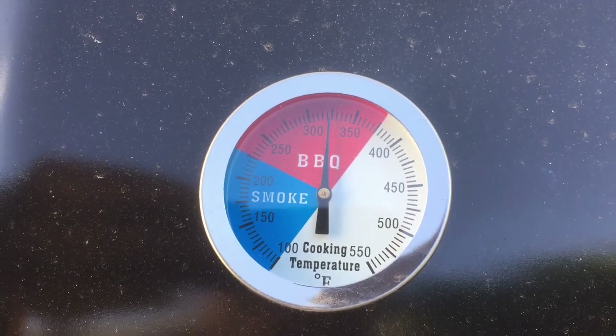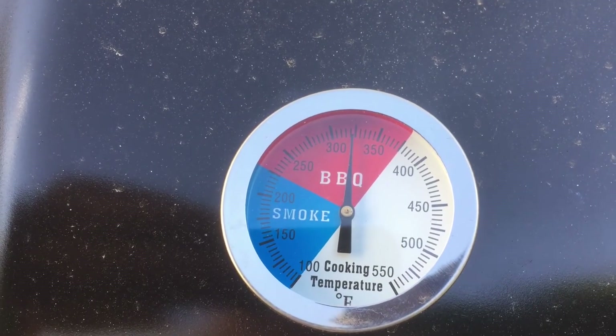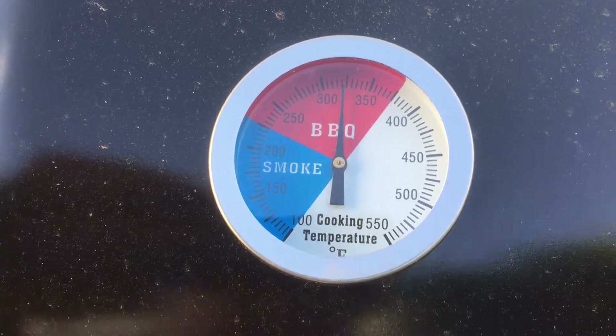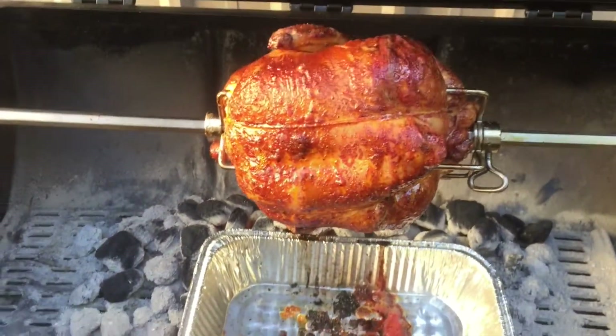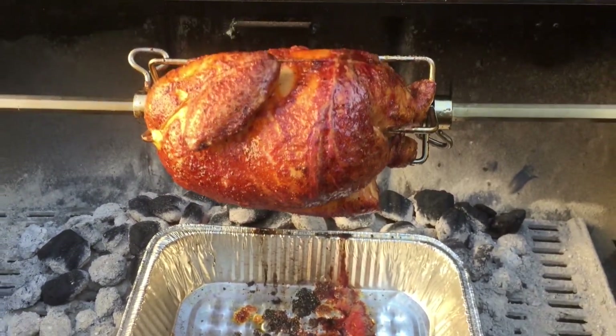It's been about an hour. I added some charcoal once a while back, but this has held pretty steady at 325 degrees. Let's have a look and see what she looks like. Oh yeah — that looks just absolutely gorgeous.